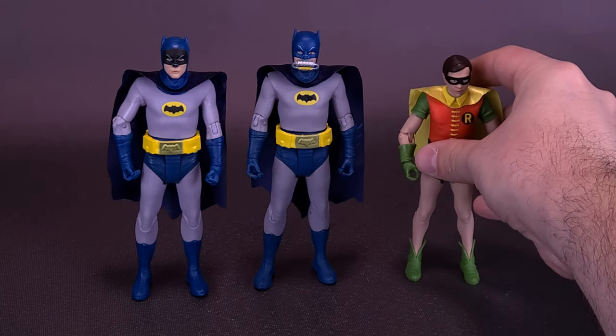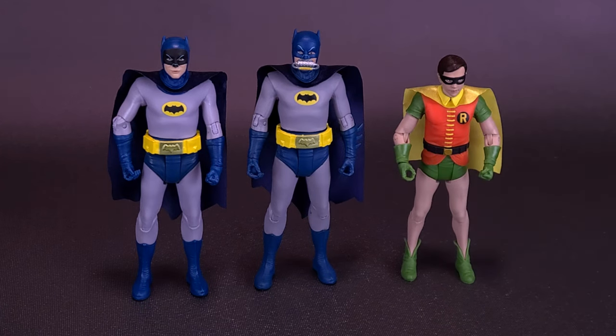I didn't get a chance to look at Robin — I did end up picking him up, but I figured it was probably too late to go back and revisit him again. Here's also what he looks like with the Boy Wonder. Speaking of the Boy Wonder, we will also be looking at a version of him that's part of this wave, where he will also have a breathing mask included.